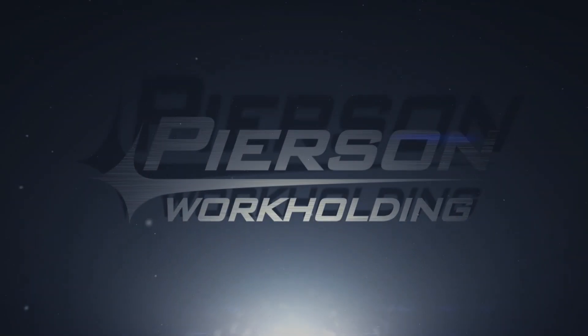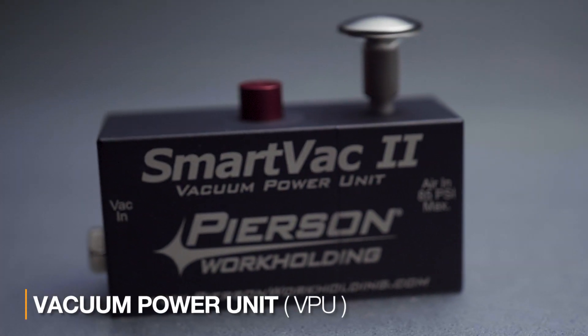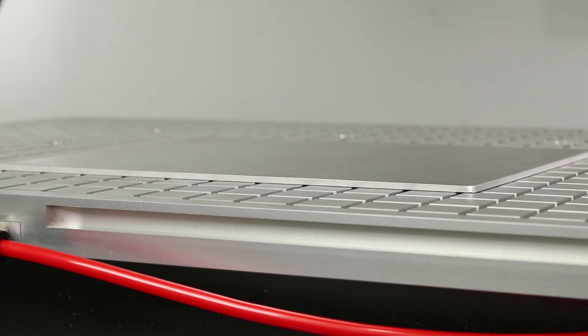Let me give you a quick overview of the system. The vacuum power unit, also known as the VPU, is the heart of the system. It operates off of compressed air and generates a high-power vacuum of 28 inches of mercury.